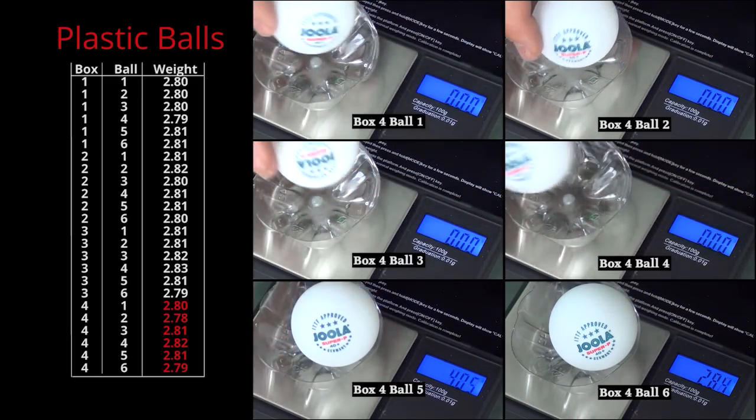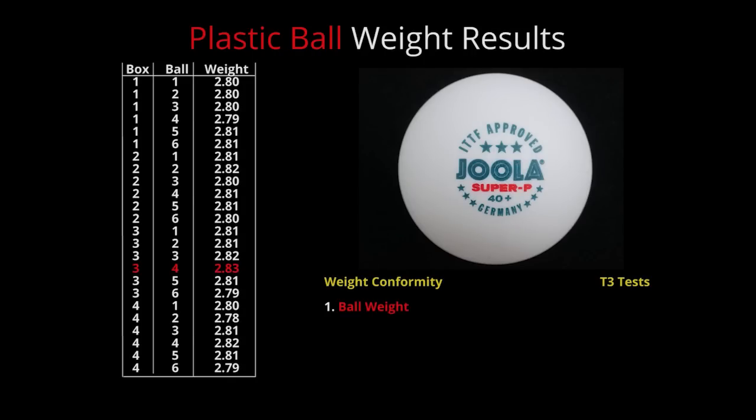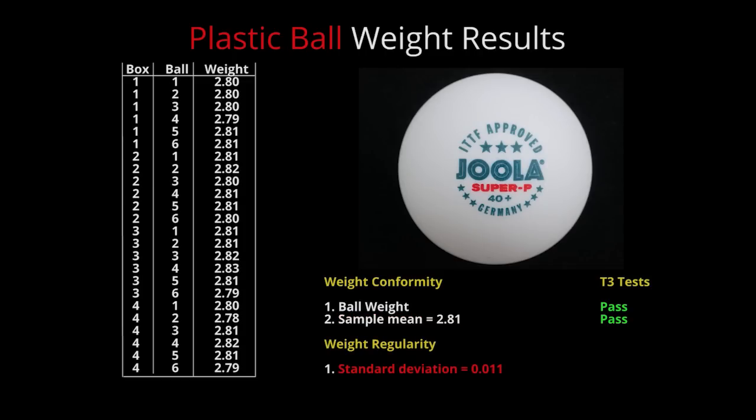Box 4: every ball weighed between 2.78 and 2.82 grams. Although one ball failed to meet even the revised upper range weight limit, this is still just within ITTF specifications. The overall sample mean weight was 2.81 grams — also a pass. And with a standard deviation of 0.011, the Joola plastic ball passed T3's weight conformity and regularity tests.